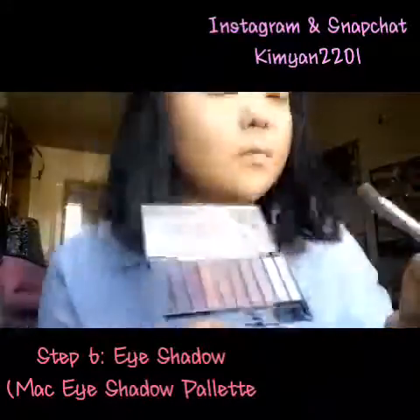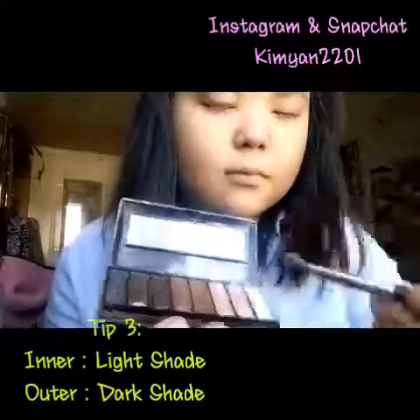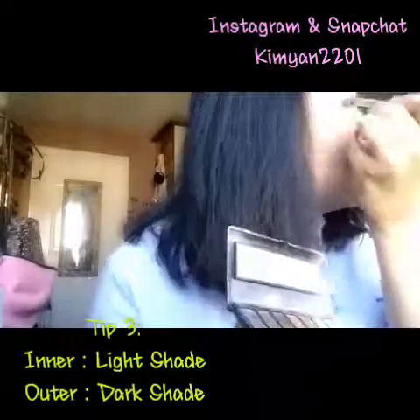Step 6 is eyeshadow. I'm using my Mac eyeshadow palette again. Tip number 3: for the inner eyelid I'll be using the lighter shade of peach, and the outer will be the dark shade of brown.